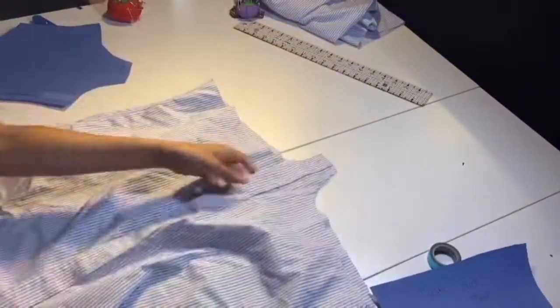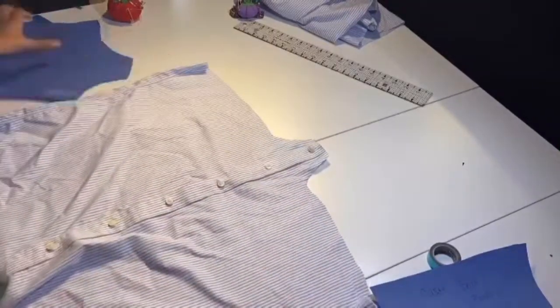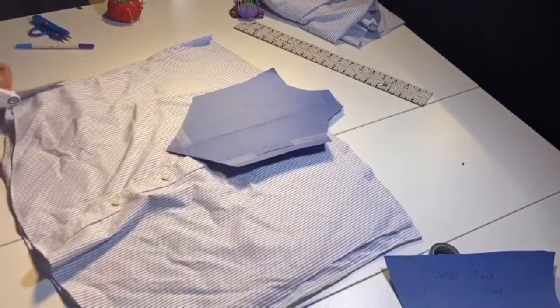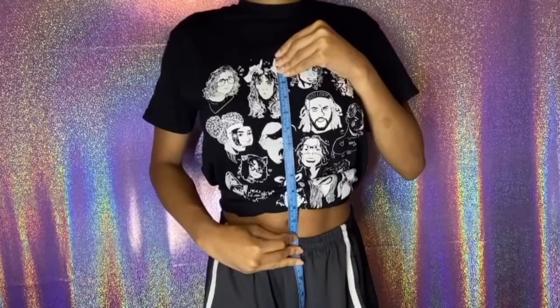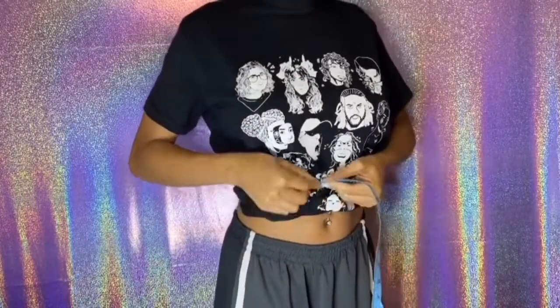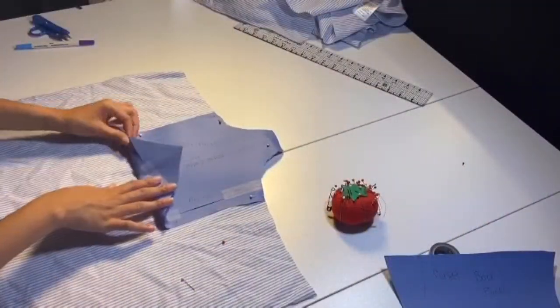First let's button this back up and lay it out flat. I'm using my pattern and going to cut out the sides of the shirt since I don't need them anymore, then pin down my pattern. Really all you'd need to do is take your measuring tape and measure from mid-bust, then take the measurement around the smallest part of your waist and keep those measurements in mind.